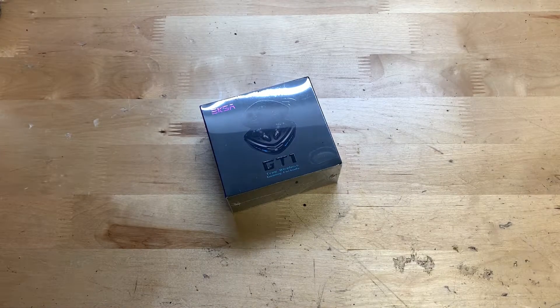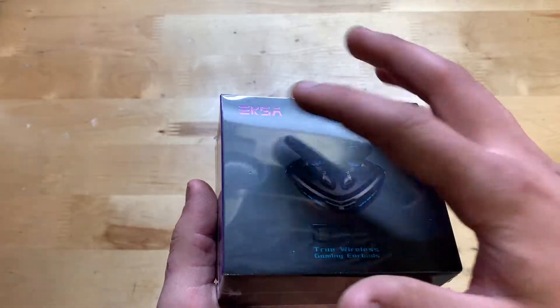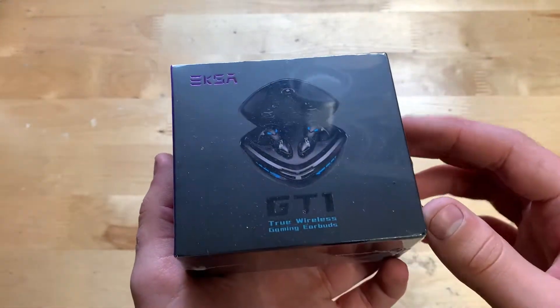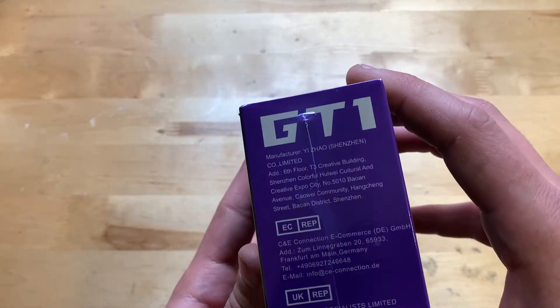Hey guys, it's JD from Ponzel World, and today we're unboxing and reviewing these gaming earbuds made by EXA. You can find these on their website — links will be in the description below — and they are currently listed for $50. Let's start by showing you around the box. On the front you can see EXA, a picture of what they look like, and 'GT1 True Wireless Gaming Earbuds.'